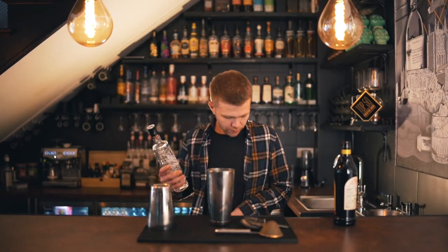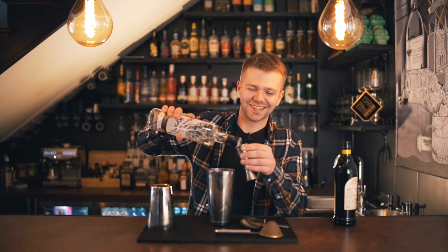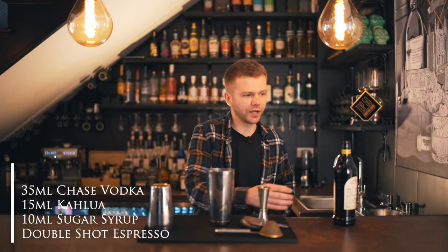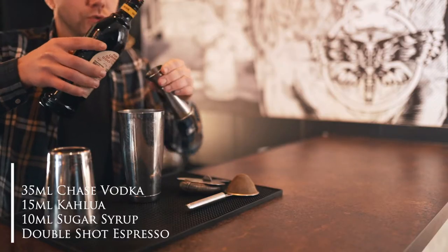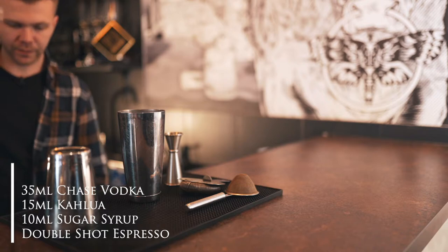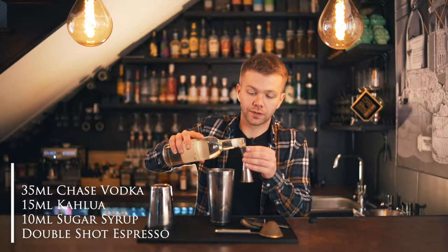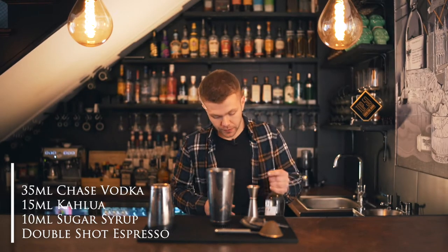Grab your shaker. We're going to add 35 ml of Chase vodka straight into the shaker, then 15 ml of Kahlúa — you don't want too much, it's just to help bring the rest of the flavors together. Then the sugar syrup: I don't like my cocktails too sweet, so I'm only going to put in 10 ml.